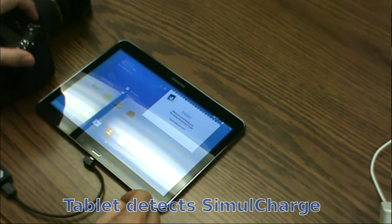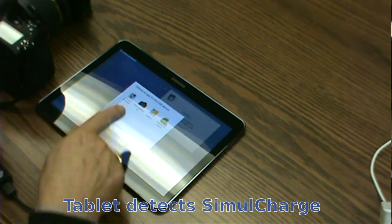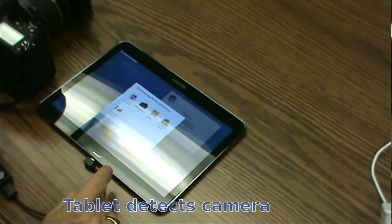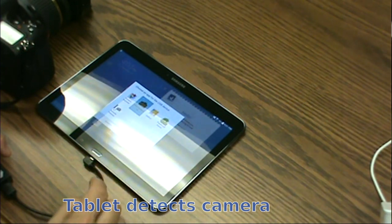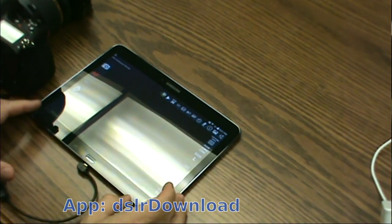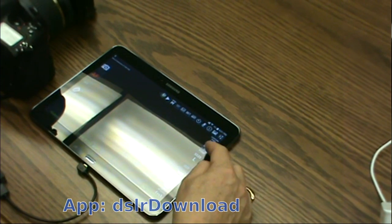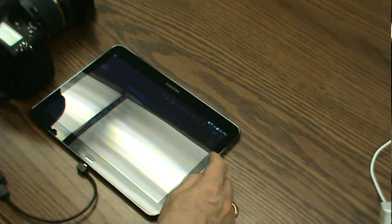When you turn on the camera, the tablet will offer you applications that are matched to the camera. I picked DSLR Dashboard, and at this point I have a whole set of controls.